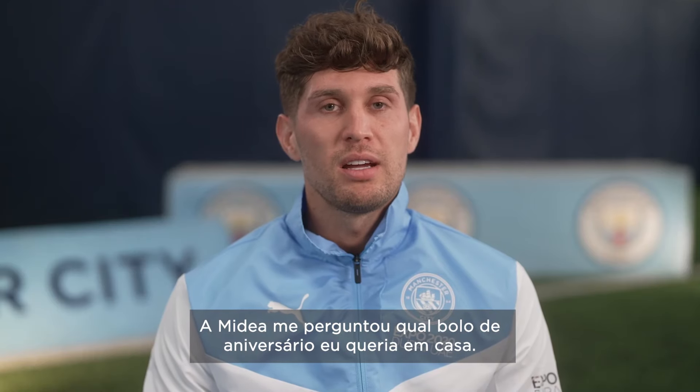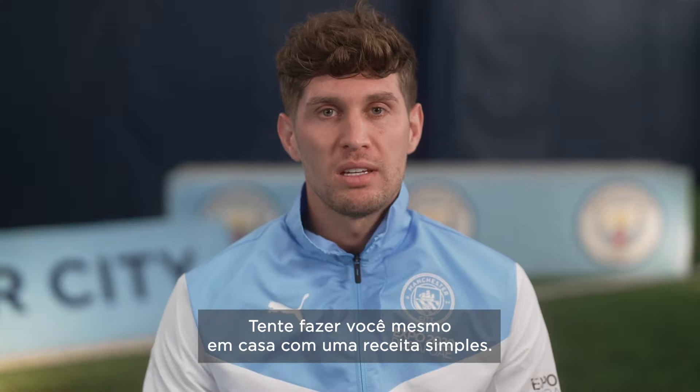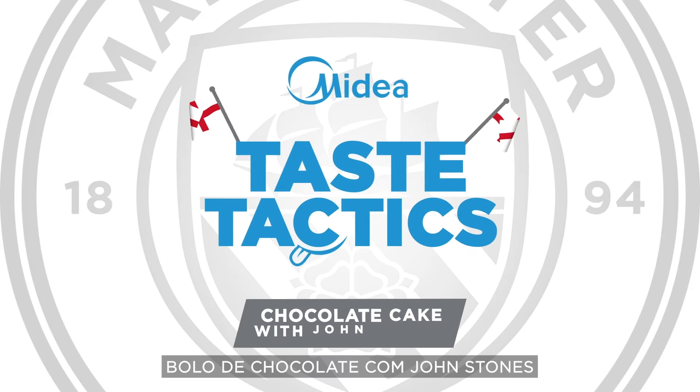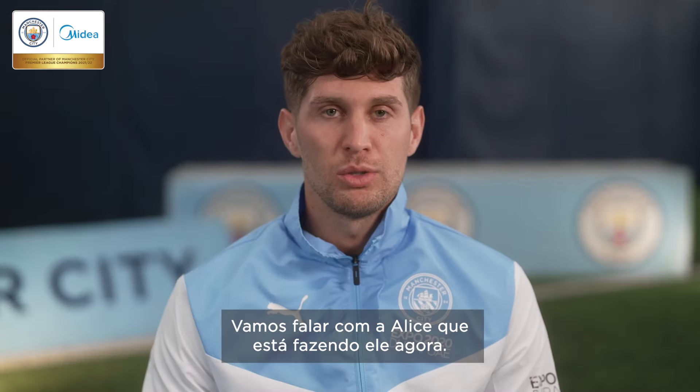My dear have asked me what birthday cake I'd like at home — it would have to be chocolate cake. Try and make it yourself at home with a simple recipe. Let's go over to Alice, who's making it now.